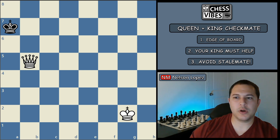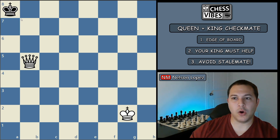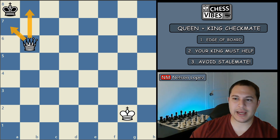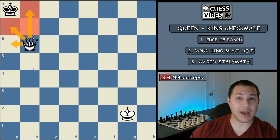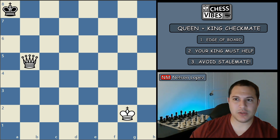Now this is a very important position. When black moves his king to a8 — his only move — remember the third principle: avoid stalemate. If you continue to make the box smaller and move your queen to b6, this is an example of stalemate. Why? Because the queen is not attacking black's king — it's attacking those squares, but not his king — yet he can't move to any of those squares because the queen is covering them. So that's a stalemate and a draw. Once you get the king to where he has two squares to move back and forth, do not move your queen any closer or you will get a stalemate.